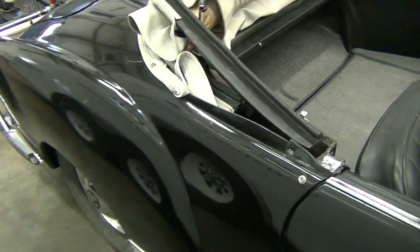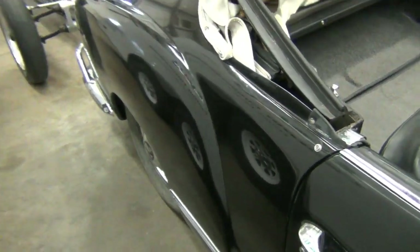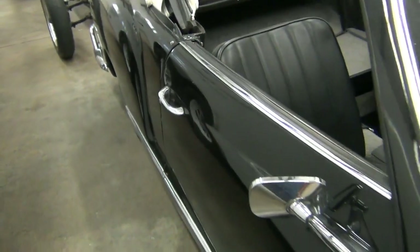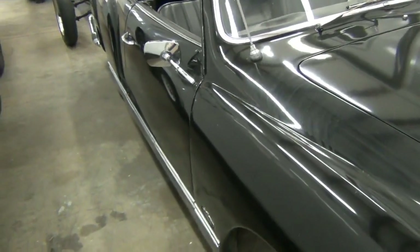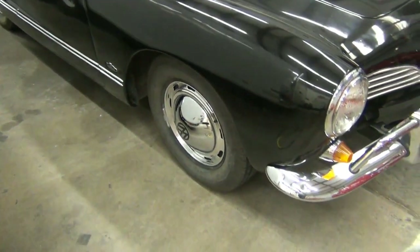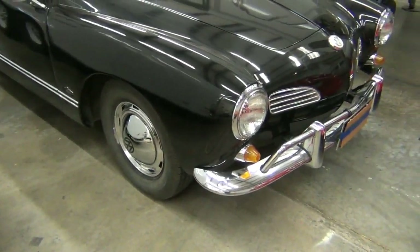We autocross ours and have taken it to the racetrack numerous times — it actually does quite well, handling on par with Miatas. We've done a few things to help in that regard: it's lowered a little bit and has front and rear anti-sway bars, and so forth.